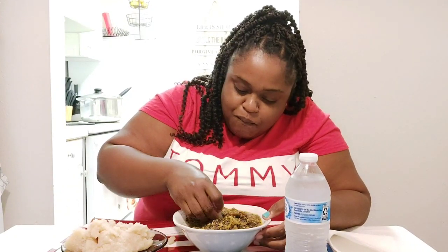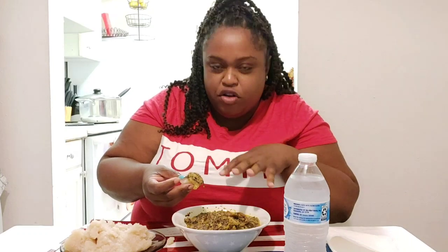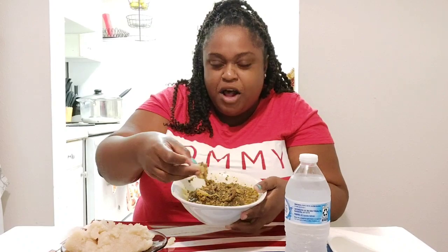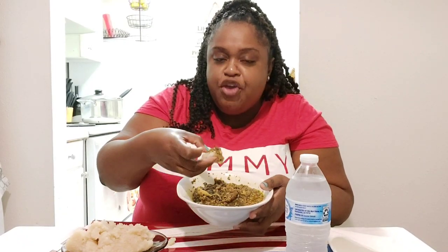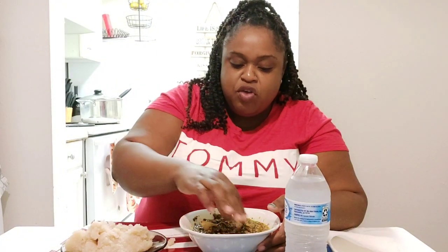We're going in for a second dip in the soup. This is soup, but you know how Jamaican soup is different — this is not like our soup, but same consistency because it's water-based. In Jamaica soup is different for us, but yeah this soup is really good. Do I eat the meat separate?